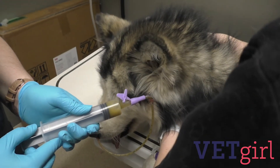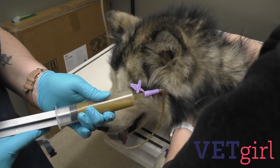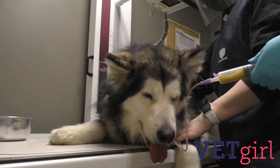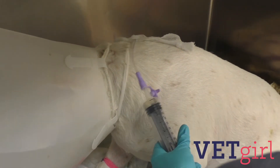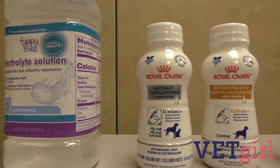As a general rule, suction the tube at least every four to six hours to evaluate the patient's gastric motility and emptying. Once the patient is stable, is no longer vomiting or nauseated, and has normal physiological parameters like temperature, blood pressure, perfusion, gut sounds, etc., you can begin with a quarter of the RER and gradually increase the rates as tolerated slowly.